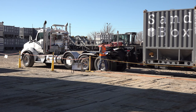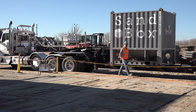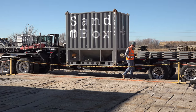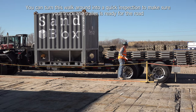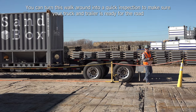We're going to do a quick inspection — just make sure everything's good. Make sure that our twist locks are unlocked. The unlock position is pulled towards you. As we get to the rear of the trailer, we're going to look at tire condition and make sure that shocks and airbags are all looking good.